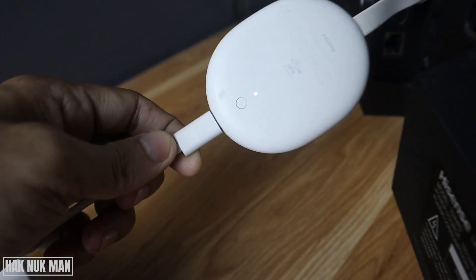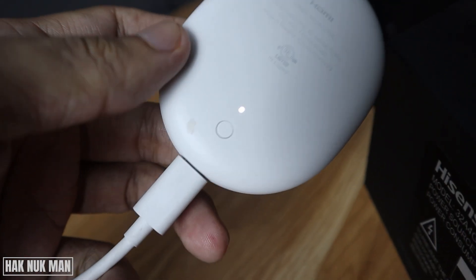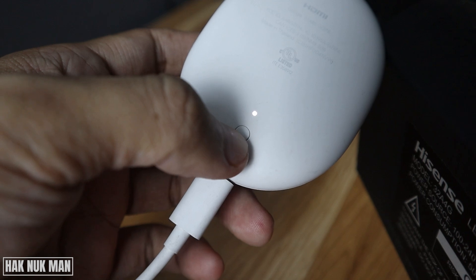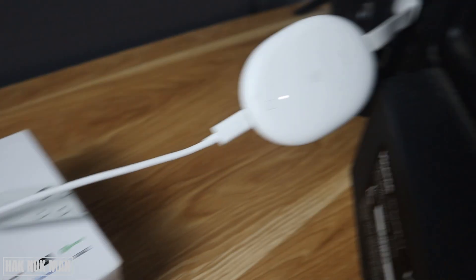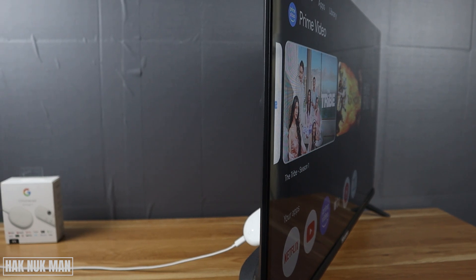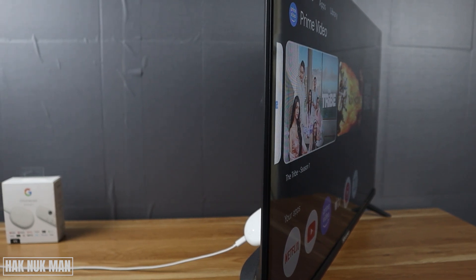Good evening everyone. In today's video, I'm going to show you what that button on your Google Chromecast with Google TV does. I'm going to press that button and we will find out what happens on the TV screen.